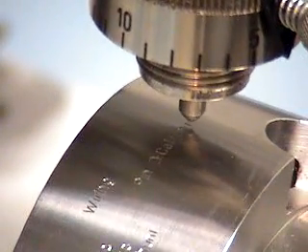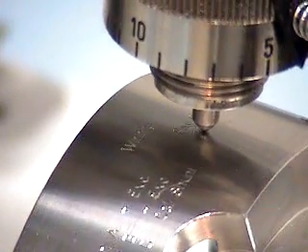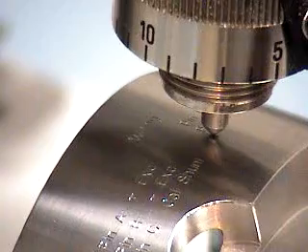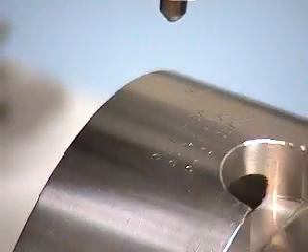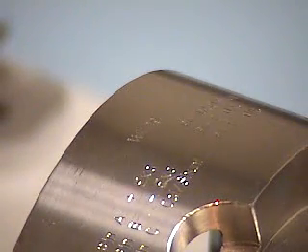This is a diamond-pointed tool that will last for a lot of engraving. We're using it with the spindle not rotating, and it should show you a pretty good idea of what the engraving is. And that was the time taken to do it.